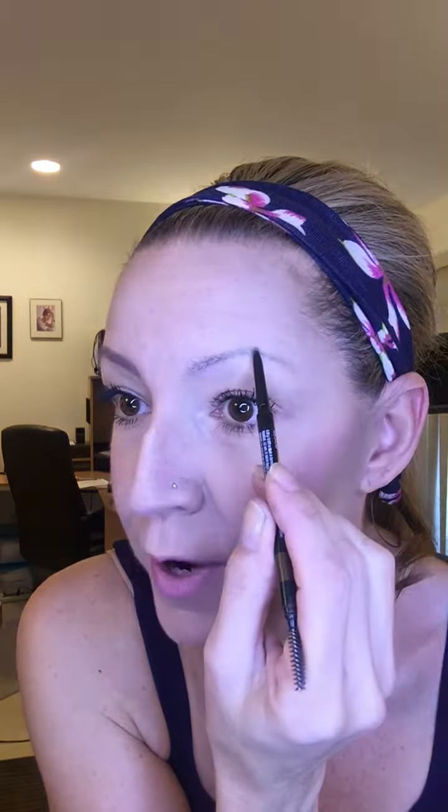The way you actually want to do it is to start at your highest arch point and go in a backwards motion, stroking the pencil into the hair, lightening up your touch as you get towards the nose. Then go back to your high arch and come down.